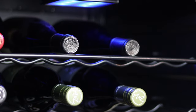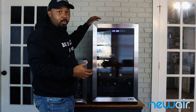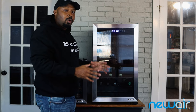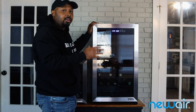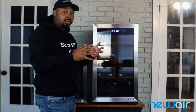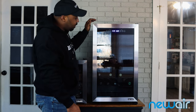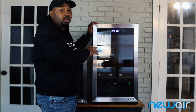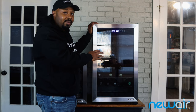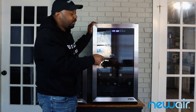You can turn the light on for a nice blue light, and there's also a power switch. One important thing to know with a compressor unit: when it's shipped to you, make sure it's held upright for 24 hours before plugging it in, just to ensure the compressor won't malfunction. Also, if you ever lose power to the unit, wait three to five minutes before plugging it back in — don't plug it in right away.